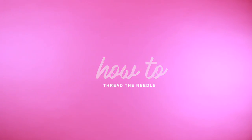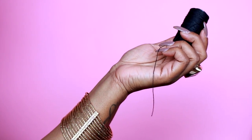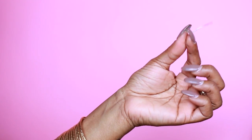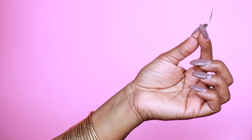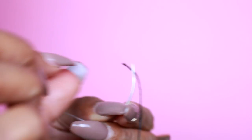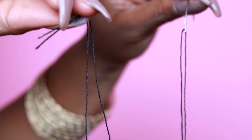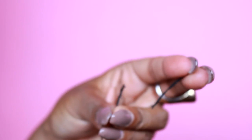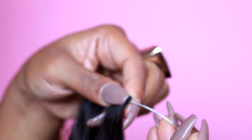Now let's thread this needle. I'm pretty sure everyone knows how to do this, but I'm going to be very thorough in this video for those who really need the full tutorial. So we're going to take the needle and thread, put the thread through this little hole and pull it through, match the loose ends, tie it into a knot, and then cut the excess string off. Now we're ready to sew.